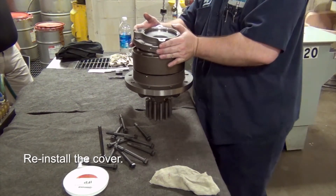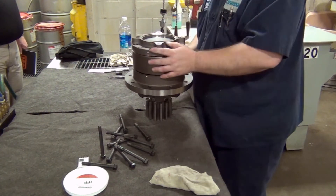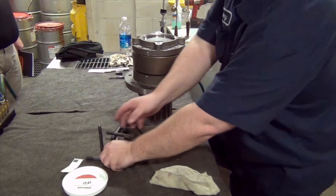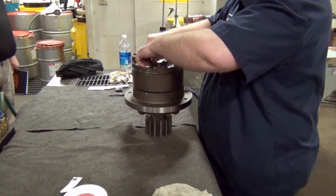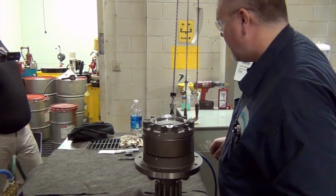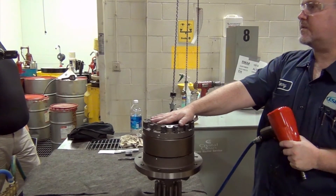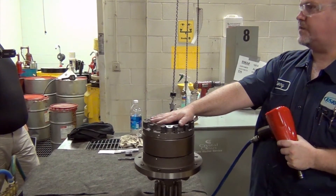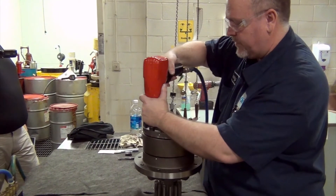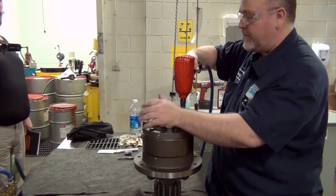You're going to reinstall your cover. Make sure your witness marks line up. Now here what I'll do is zip it down from the impact, then leak test it, spin test it, and take it over to the dyno and do a torque test on it. When you walk your cover down, you don't want to tighten one side and then tighten the other — that'll damage your O-ring more.